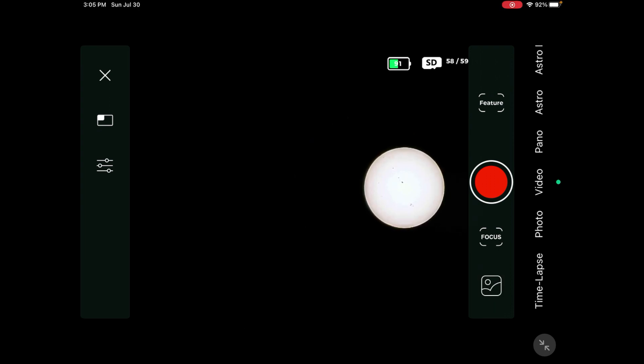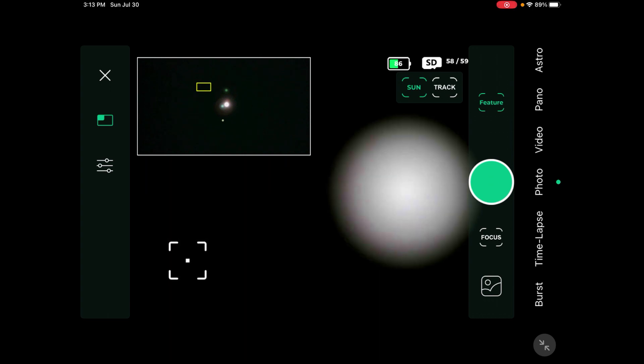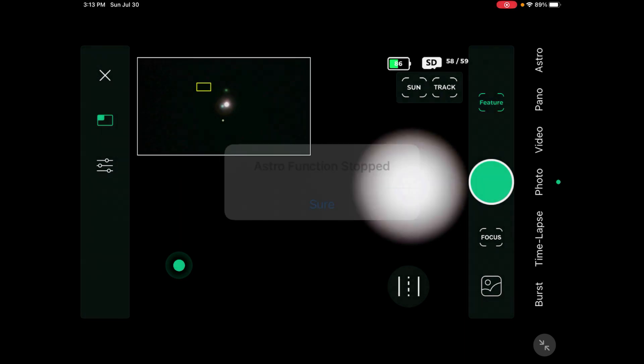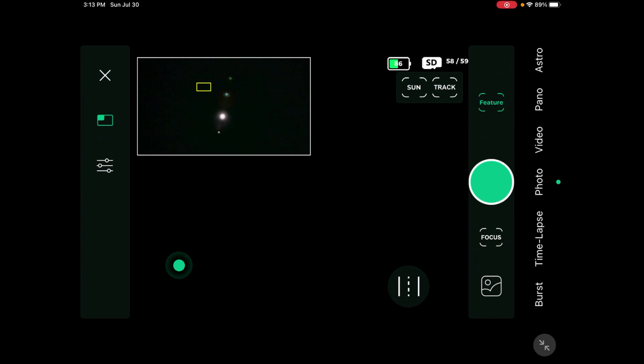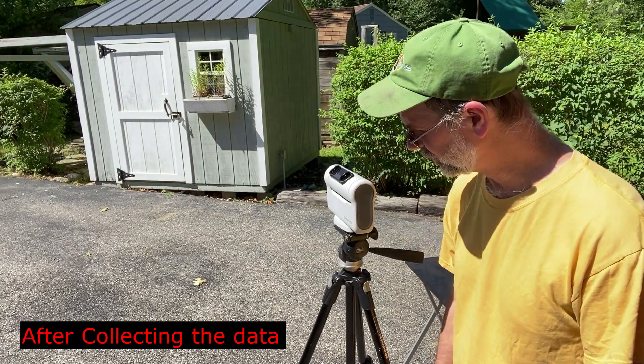I'll try to do some minor processing on this image. One other thing to note: the joystick disappears when you're in Sun tracking mode. To get it back, you have to turn off tracking — and then you'll see the Sun moving around. Just thought I'd bring that to your attention. I'm pretty impressed with this little telescope — I was only out here for about five minutes doing this.